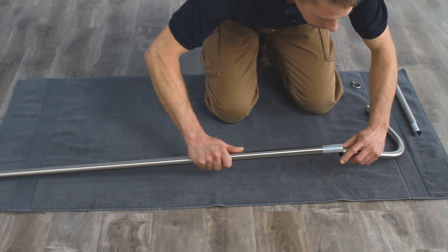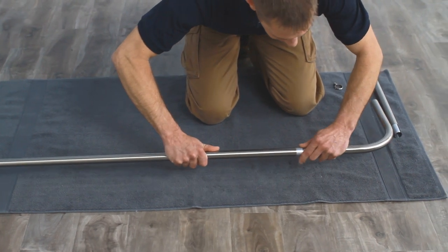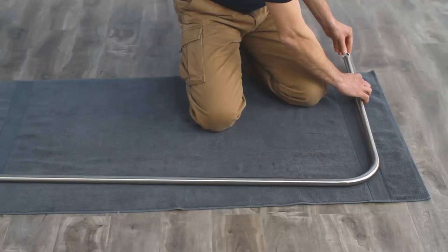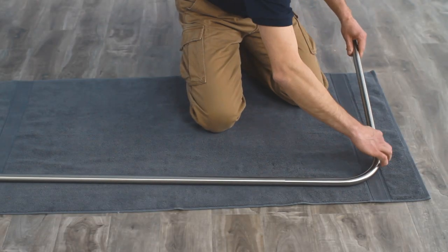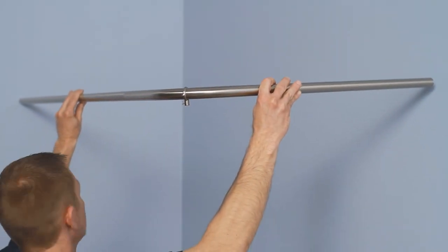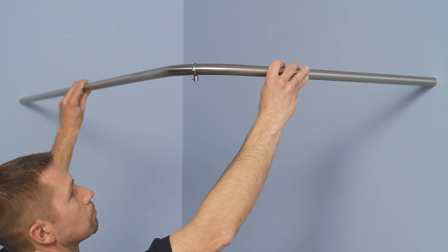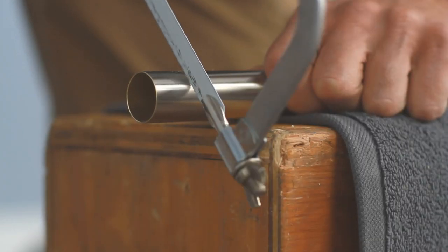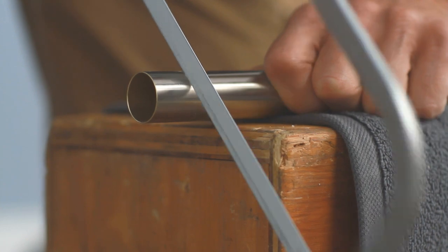Lay the rod pieces on the floor and assemble the rod with the connector. Slide the 1-inch loop onto the curved section of the rod. Double check to make sure that the rod pieces are the correct length for your installation. If not, you can trim the rod with a hacksaw. The ends will be covered by the mounting brackets, so it's okay if they're a little rough.